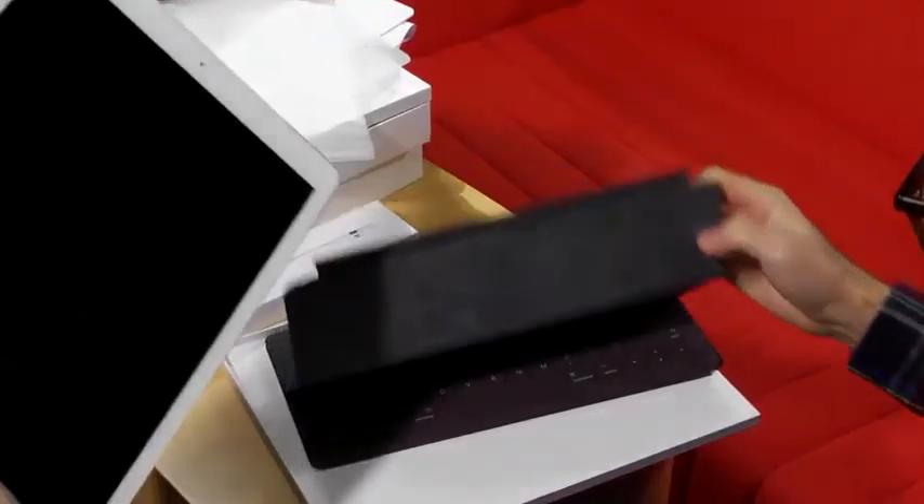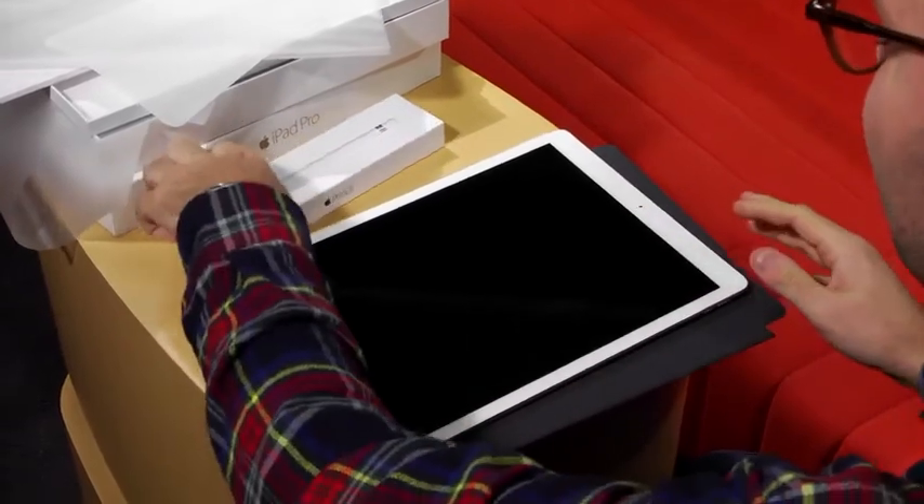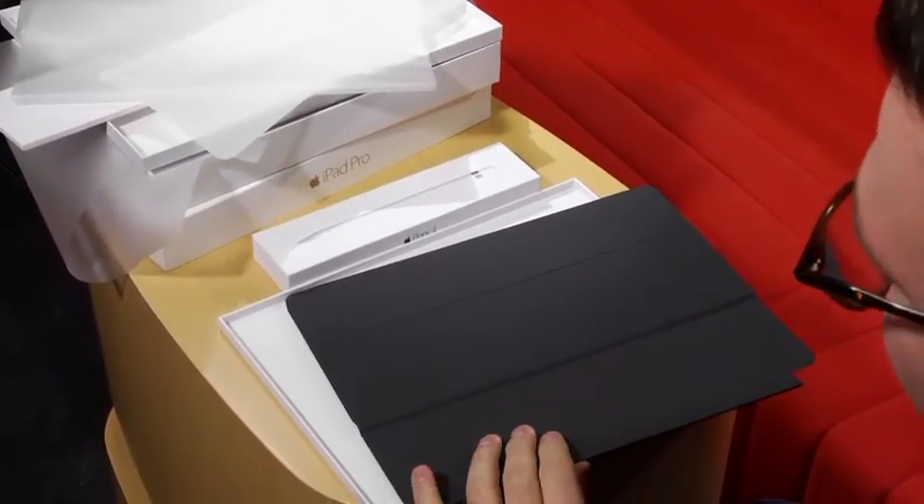Now that everything has been unboxed, we are going to start reviewing it. This is the Apple iPad Pro, this is the Apple Pencil, and this is the smart keyboard. I'm Alex Colon and this is PCMag.